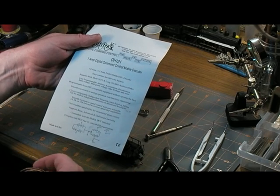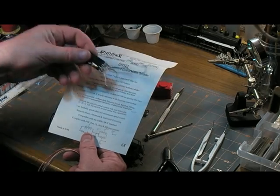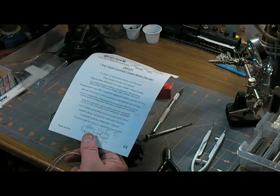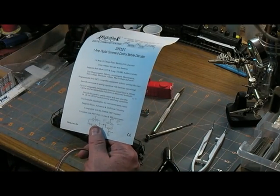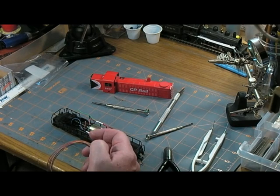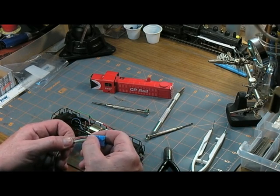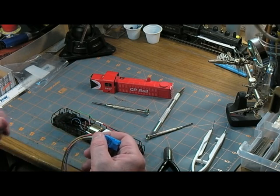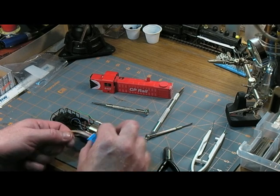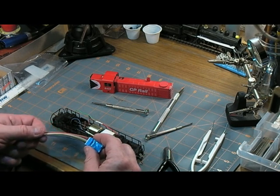14, 20, or 128 speed steps. This old piece of junk here was 14 steps only, which meant that I had to put the Digitrax into a special mode in order to get it to do anything at all. I had to basically put the whole layout into 14 steps if I wanted to use this locomotive or the other one that had that other decoder in it. That just ain't happening.